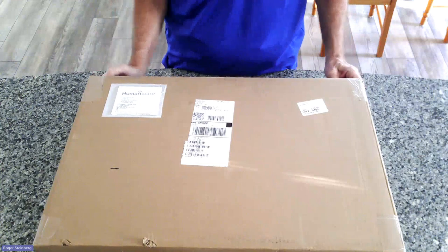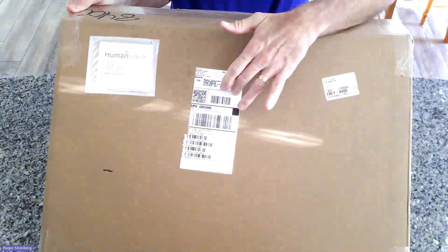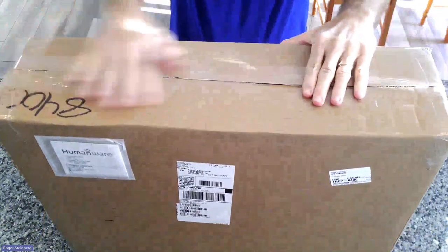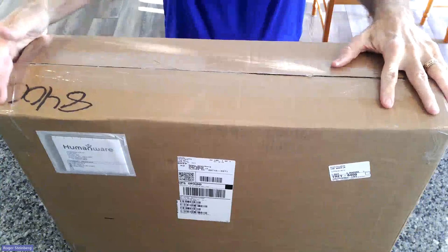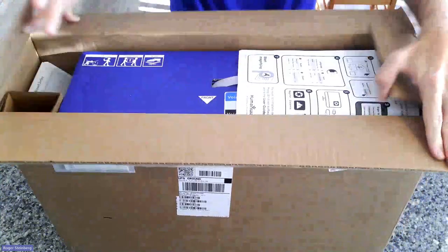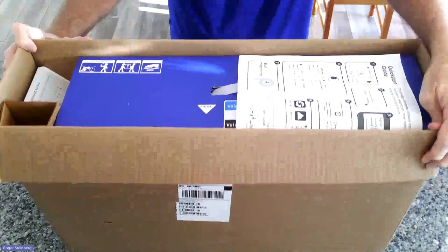I'm going to go ahead and lift this box up so that you can see. There's the shipping label, packing labels, and so forth. I'll tip it up here and you can see on the top edge — I've already cut this open so I can go ahead and flip these to show you what's in the contents here.